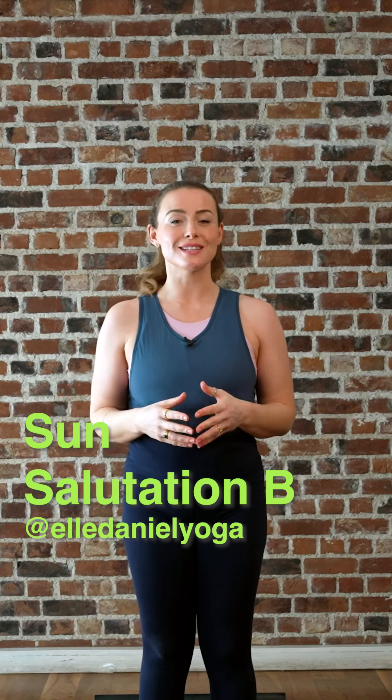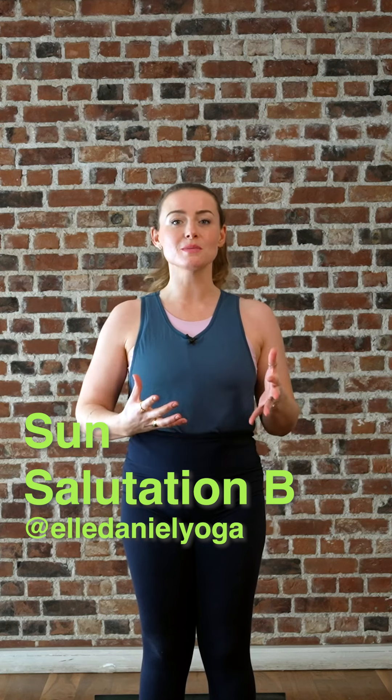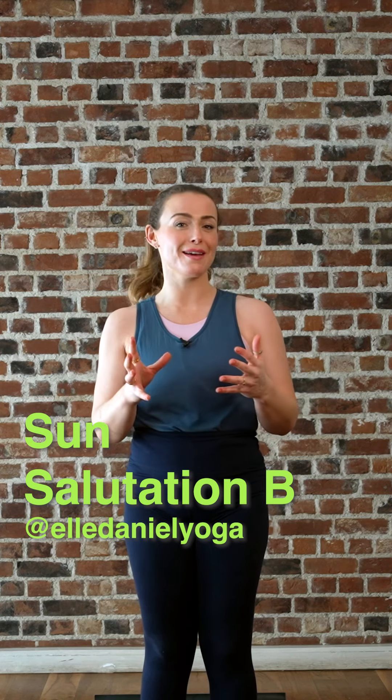In this class we're going to look at Sun Salutation B. These build on the A sun salutations — they're a little bit faster, a little bit more dynamic, they build a bit more heat. So please take it at your own pace, and if you haven't done the classic ones or the A first, I recommend that you start with those.